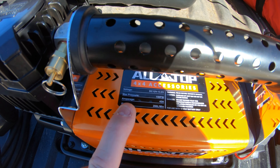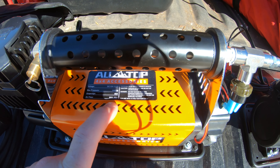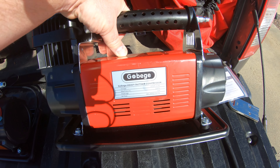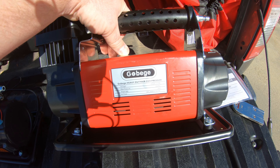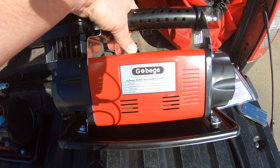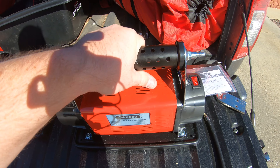The AllTop claims a max pressure of 150 PSI, 45 amps, and 200 liters per minute. The Go Biggie also says 150 PSI and 45 amps, but the airflow is a little less at 180 liters per minute — so that's something to keep in mind.